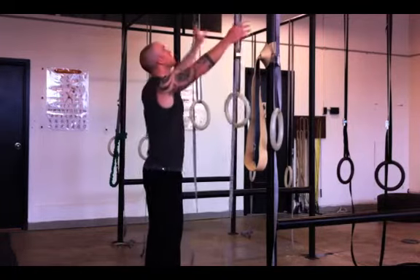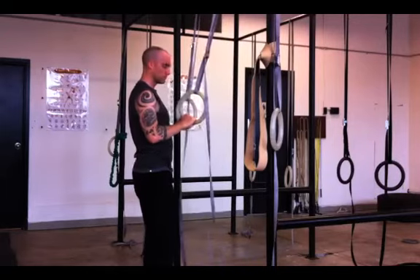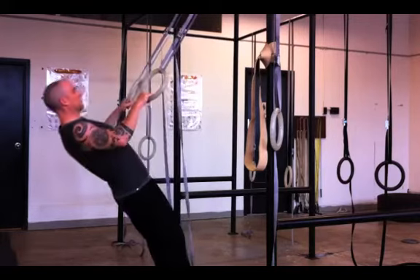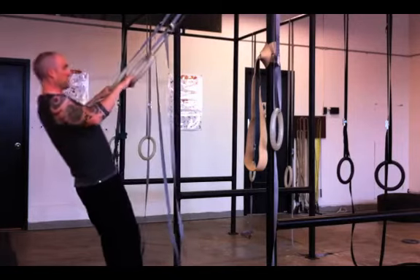You can do all kinds of things like dips and all that, but right now I'm just going to show you the back exercises. Put your chest right on them and then start to walk your feet forward until you feel a pull. From there, let yourself back, and pull with your elbows — not your biceps — wrapping your elbows around your back.